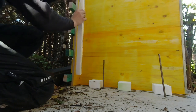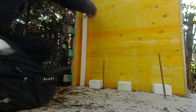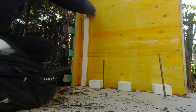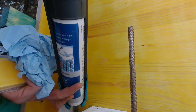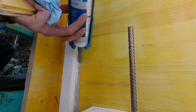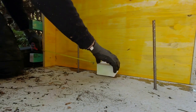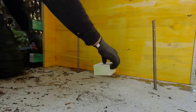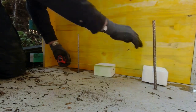With construction adhesive and silicone we place two 3 by 3 cm styrofoam strips against the inner walls. This will create a recess for the wooden boards at the front to sit in. We also put some styrofoam at three locations in the lower part of the middle wall so that compost worms can move from one side to the other.